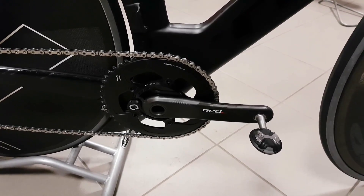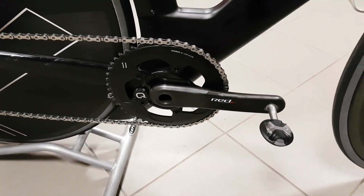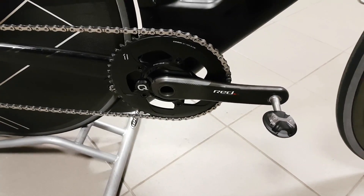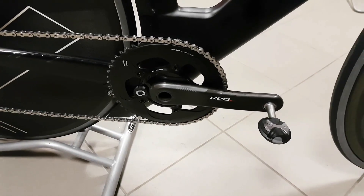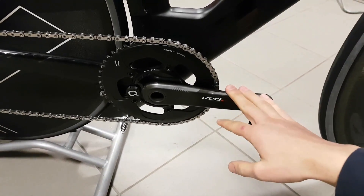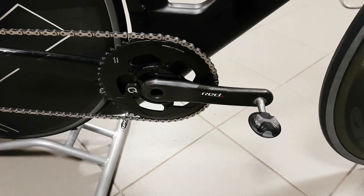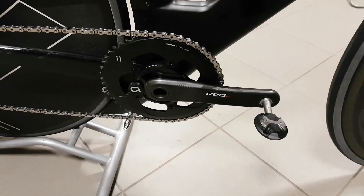If you have Shimano cranks then Stages is definitely the easiest option. But if you already have a bike with Shimano cranks you could sell those and get a complete Quarq crank — and in the end you should come out a bit cheaper than buying a separate Stages left arm.